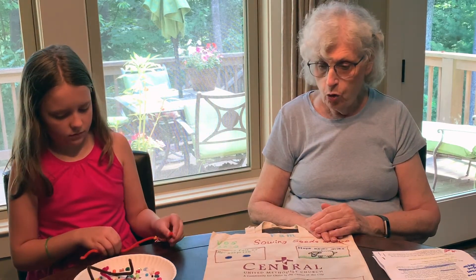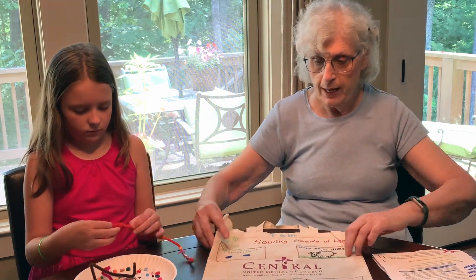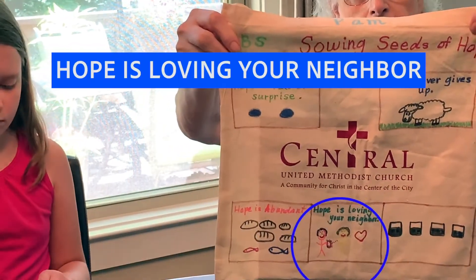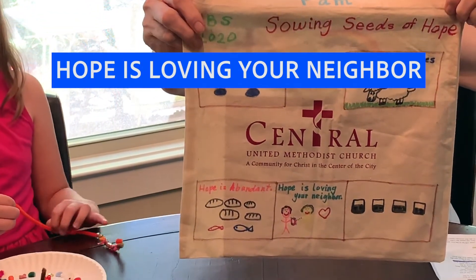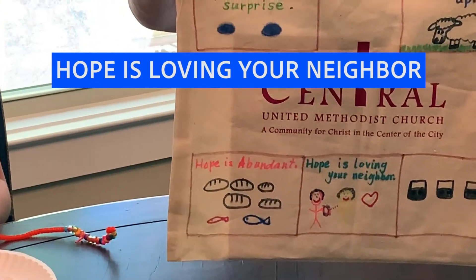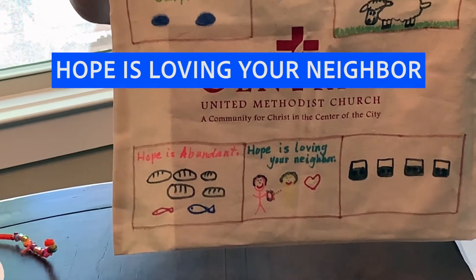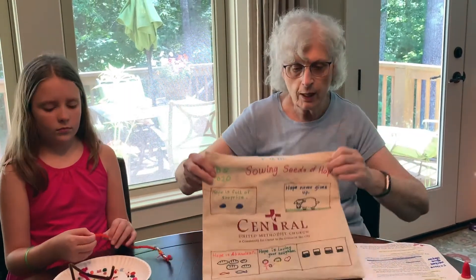So hope is loving your neighbor, someone special. On your bag, in the fourth box, let's write: hope is loving your neighbor. I do the best I could — yours is going to look a little different from mine, I'm sure. I drew myself giving my bracelet to someone special, and that will go in the fourth box. You can do that as you have time.